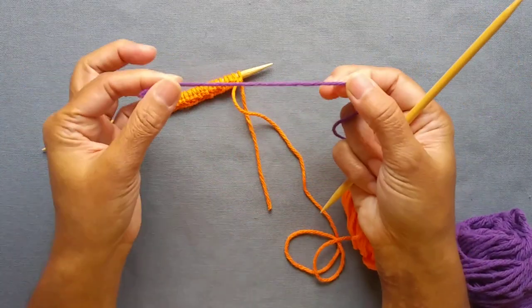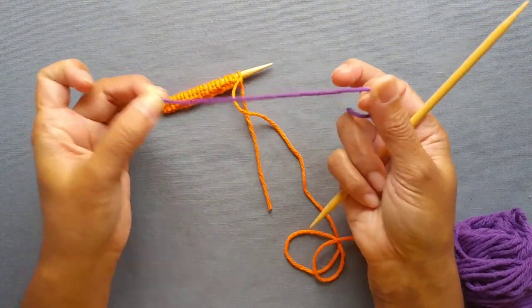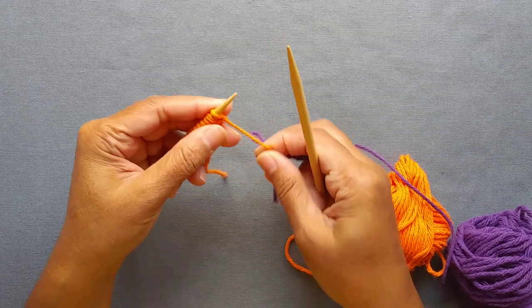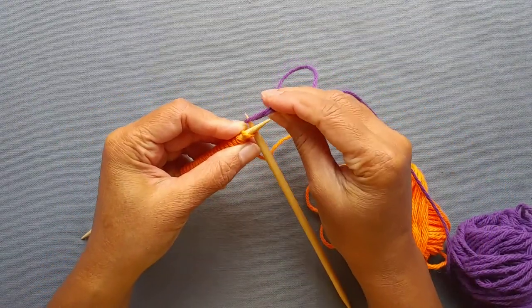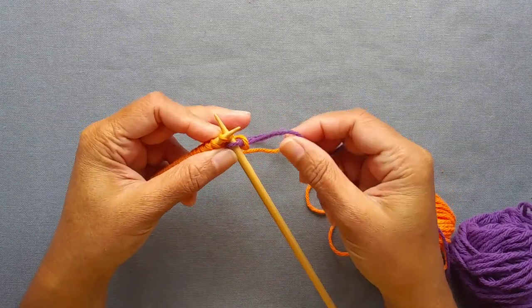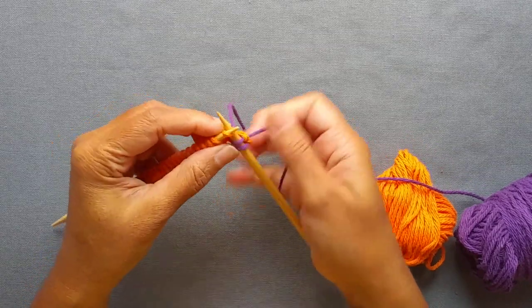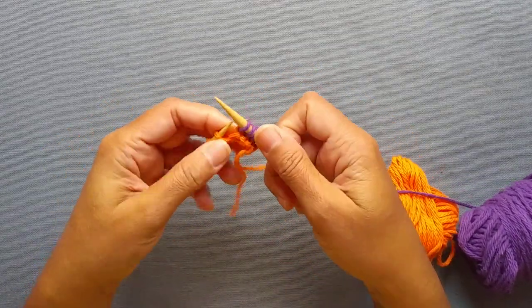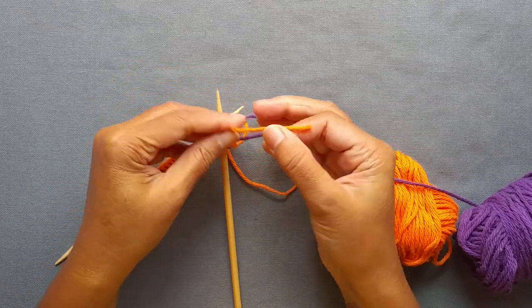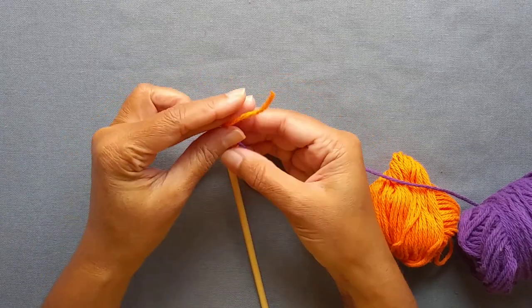Now you're going to join the darker color or contrasting color in the next step. To join it, just leave about a four to six inch tail and make a loop like that — you don't have to tie it. The very first row is just going to be a knit all the way through. Insert your needle as if to knit, just hook on this loop and knit. You've joined that yarn and now continue knitting. Make sure you have the working yarn in your hand and not the tail. After you've knit a few stitches, you can come in and tug on these yarns and take the two tails and tie a knot or two just to make it tighter and make it stay in place.